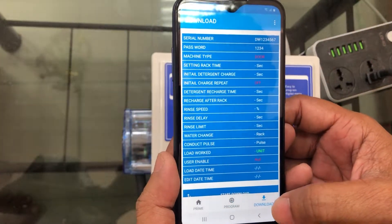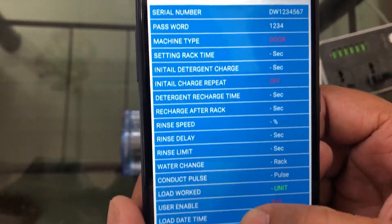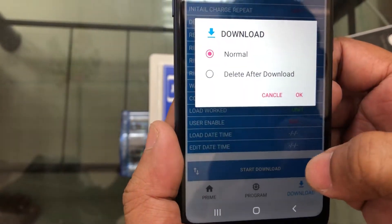On the device, now start the download — download all the details on start download.